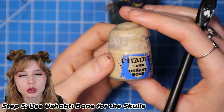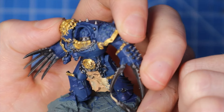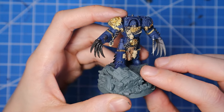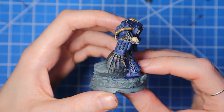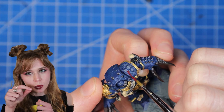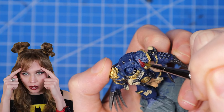For the fifth step, we're going to use Ushabi Bone to paint all the skulls on the mini. We're going to use Korn Red for the Night Lord emblem. It's easier if you water down your paint just slightly, and it'll be easier to get some of those little details in. We're going to do it on the shoulder pad as well as the forehead.